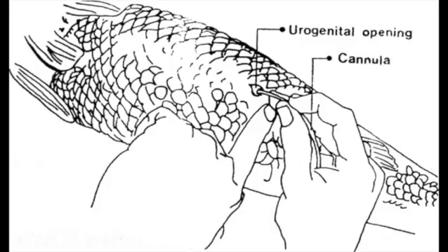Step 3: Massage the abdomen of the fish by moving your fingers from the middle of the abdomen back toward the urogenital vent using gentle pressure. If milt, which is fish sperm, is expelled, then the fish is a male. If no milt is expelled, then the fish is likely a female, although not with certainty.